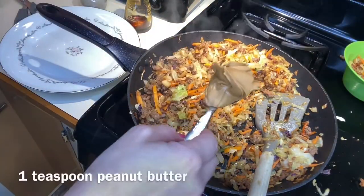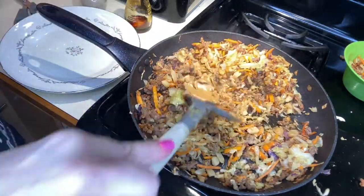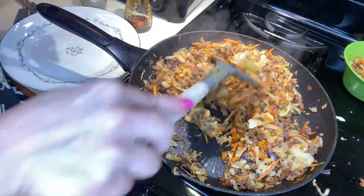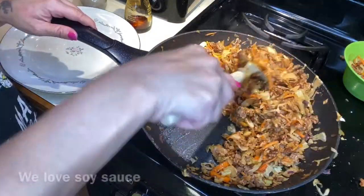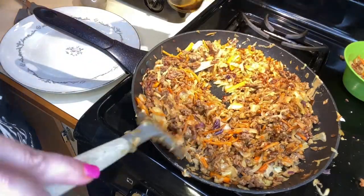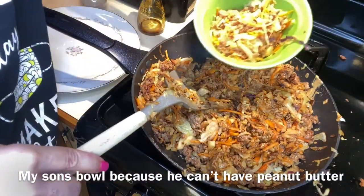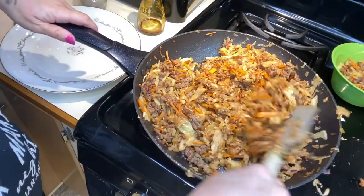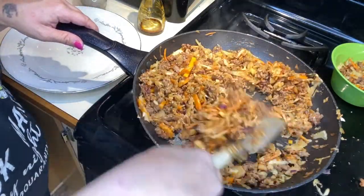For the secret sauce, I always put in a teaspoon of peanut butter. If I'm making a bigger batch, I usually use my wok and cook everything in there. I also add a little bit more soy sauce. I set aside a small bowl without peanut butter because one of my boys can't have it.